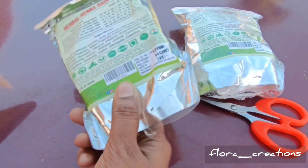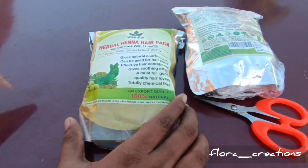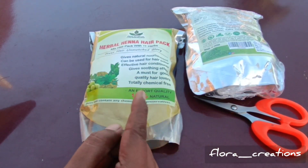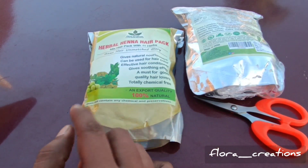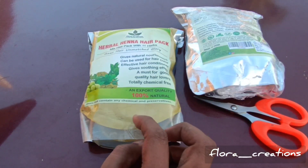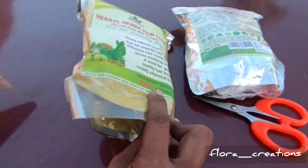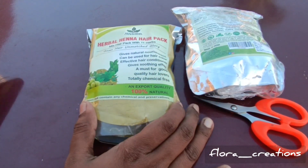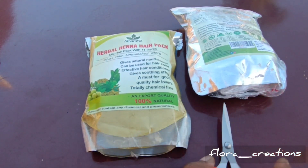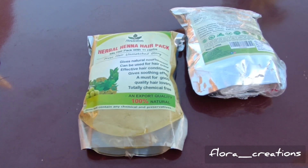This product is priced at ₹299, but you can get it on Amazon for ₹199. You can get free shipping. For Prime members, they are not paying shipping charges. This is a ₹199 product. You can use it as a natural hair color. I'll share more products with you — until then, buy from Flora Creations. Thank you.